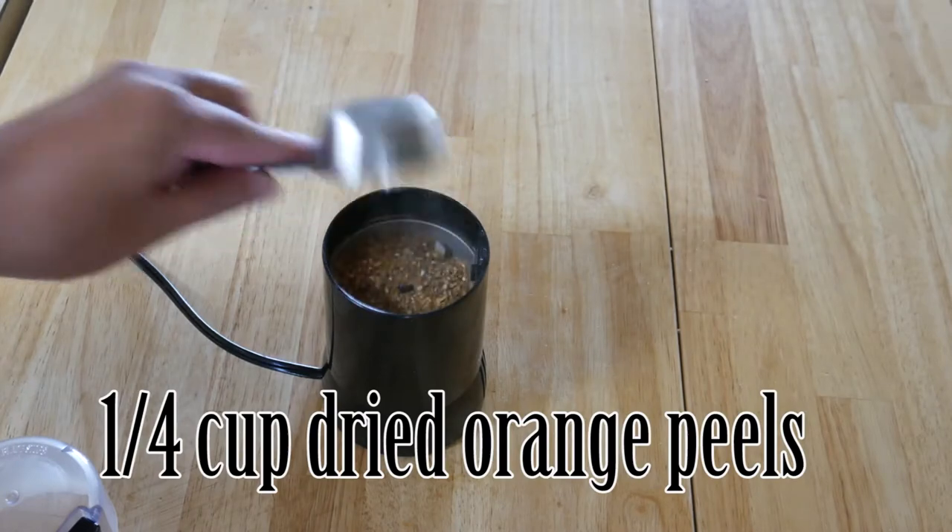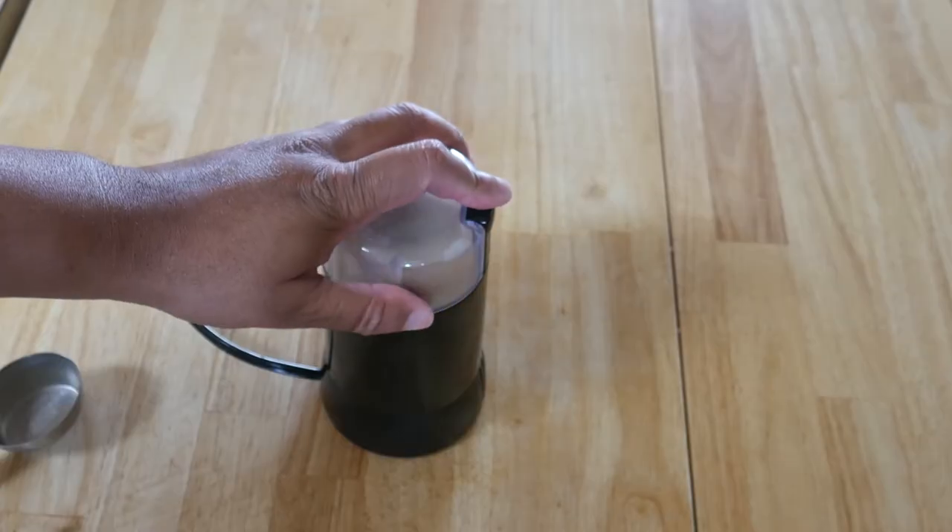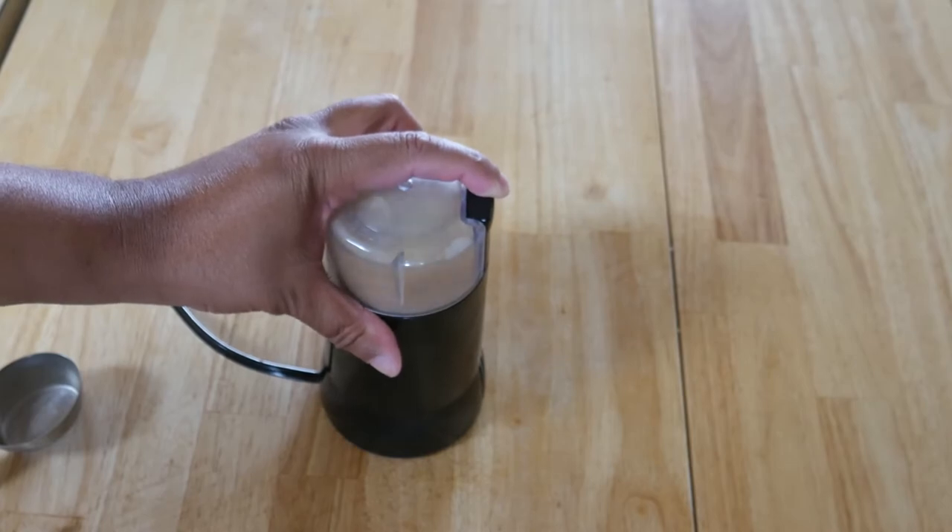The first ingredient that you're going to use is actually dried orange peels. Dried orange peels — all I did was put this into my grinder and then grind it to a nice fine powder. That was a fourth of a cup. Don't forget all the ingredients are listed down below.